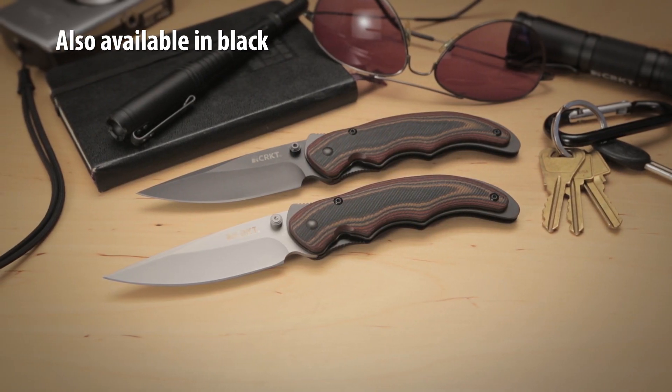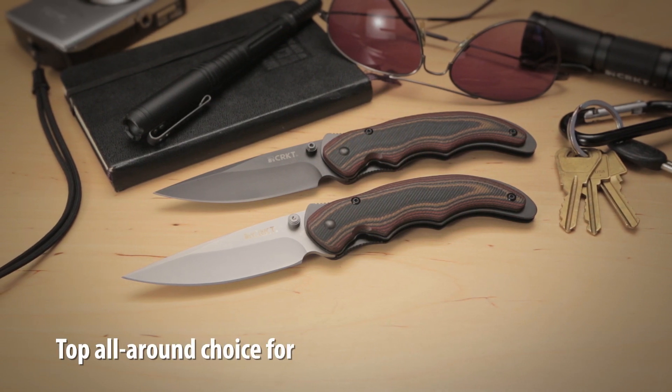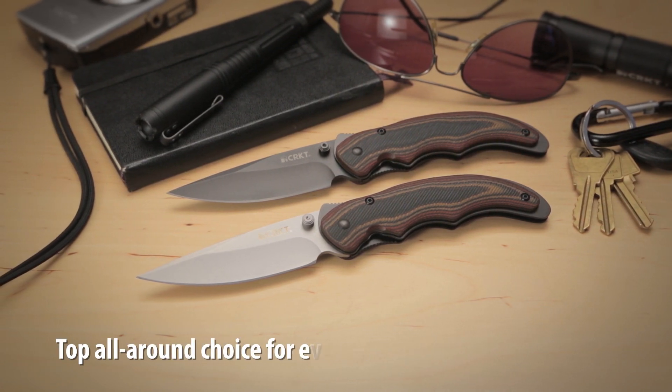The Endorser — an award winning knife that provides exceptional everyday utility at a comfortable price for your pocket.